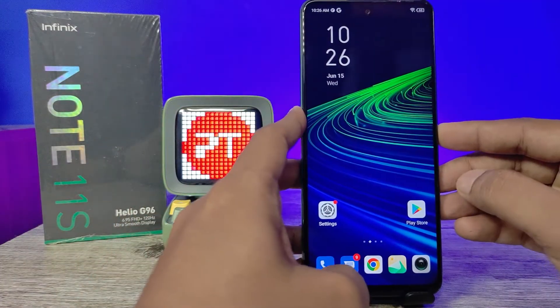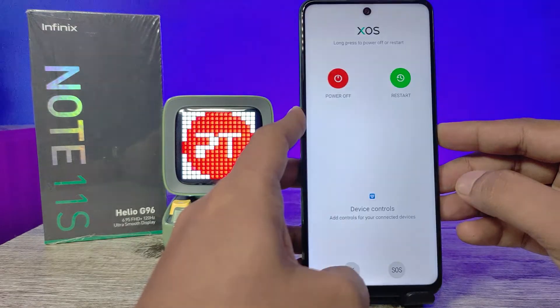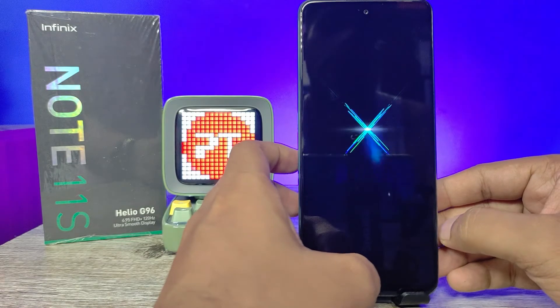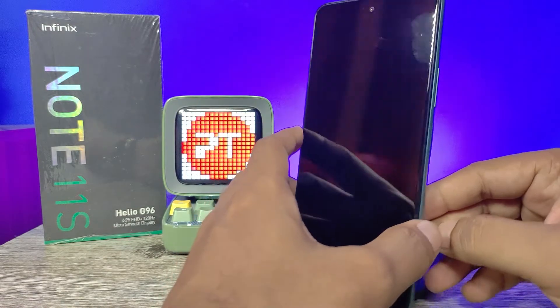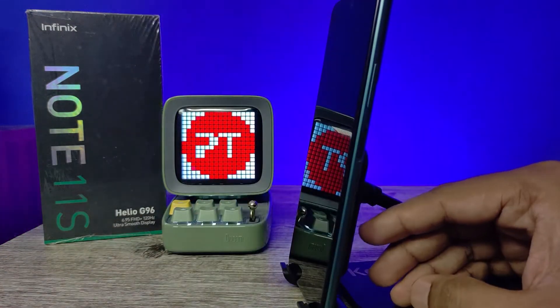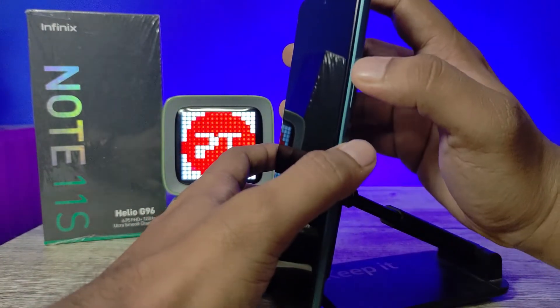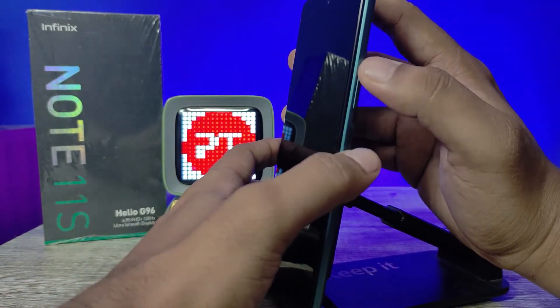First of all, we need to switch off the phone. After switching off, you need to press the volume up key and power key at the same time.